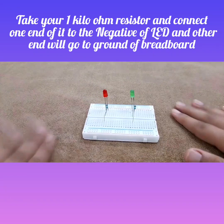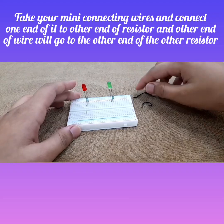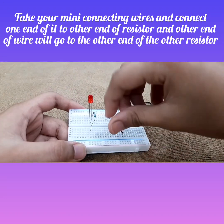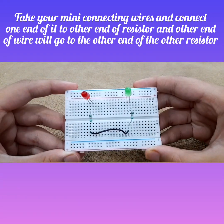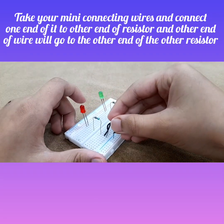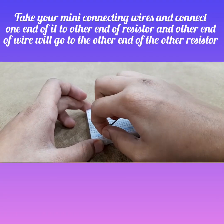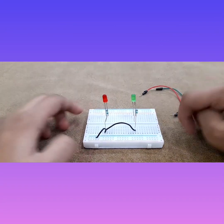Now we are done with our first connection. For the second connection, take your mini connecting wires. Put one end to the other end of one resistor, and then the other end will go to the other resistor. Then take another wire and connect it to the negative rail of the breadboard — the closest one works fine.